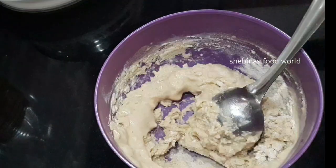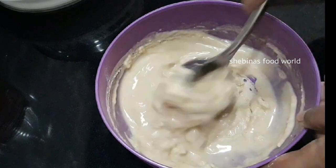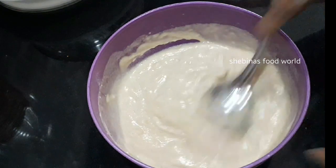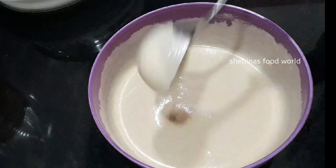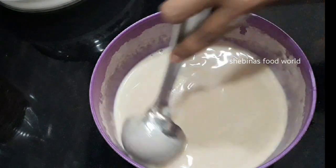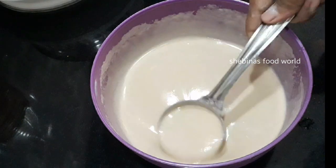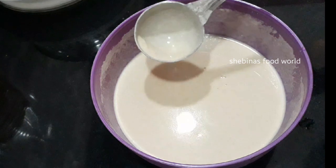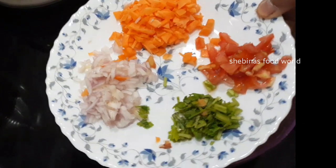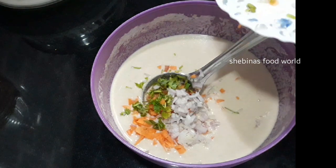Mix it. Now I will cut it a little. The batter is ready — cut it in the middle so it will be loose. I'll add a little bit of carrot, then mix it in.